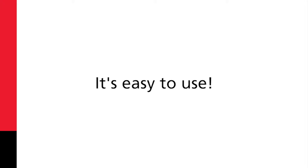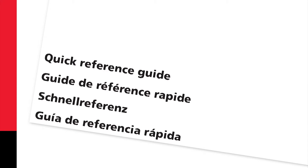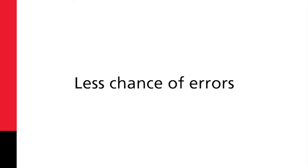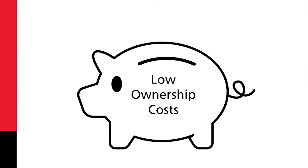It's easy to use, cutting down the time it takes to learn how to use it. There's also less chance of errors resulting in re-testing, which all means less user frustration. The Mega OTS also has low ownership costs.